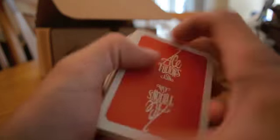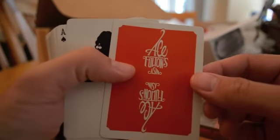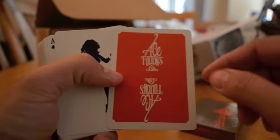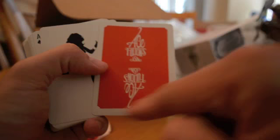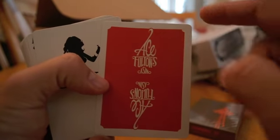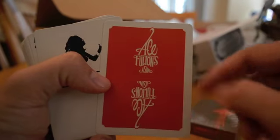Let's turn these — oh, I don't want to ruin the backs! Ace Fulton's Casino. Very cool. Now you'll notice the corners are kind of inward cut, to give them a round border look. I like that.